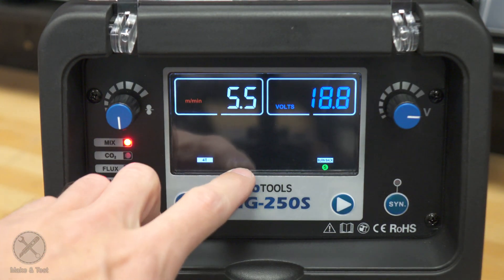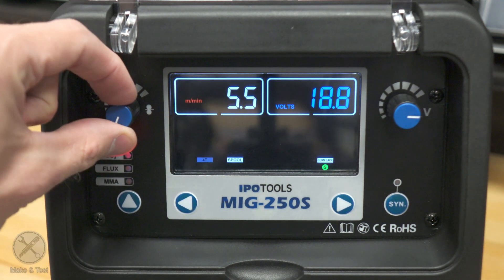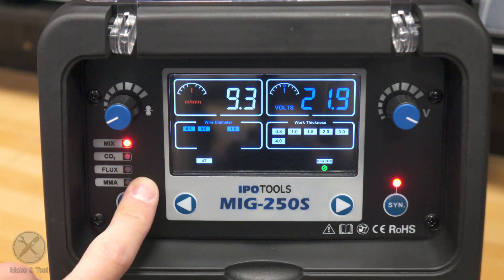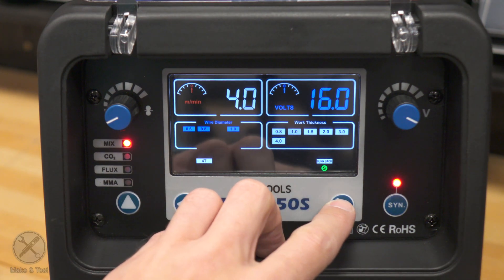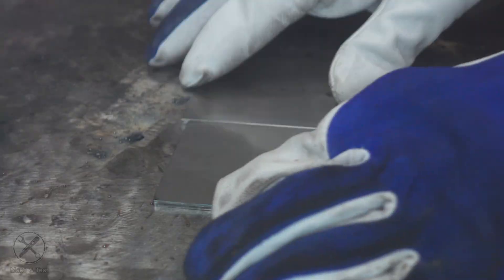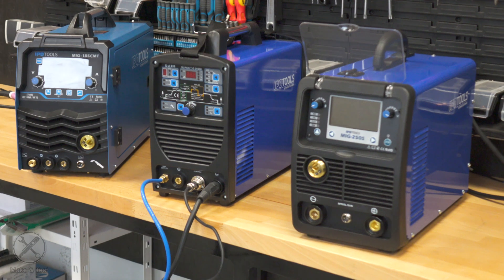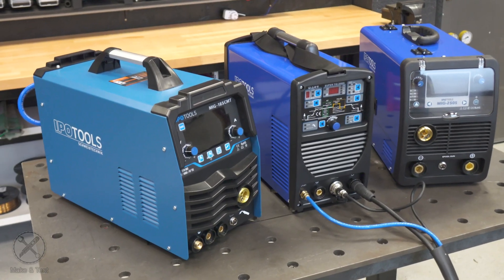When you turn on the machine, you have the manual MIG mode where you can select 4T on and off, and then you can go to synergic options where you select your wire diameter and workpiece thickness. Here are some welds on three millimeter and five millimeter steel, some flux core welds, and some stick welding. If you want to see more of these machines, you can watch the videos on my main channel — link is in the description.